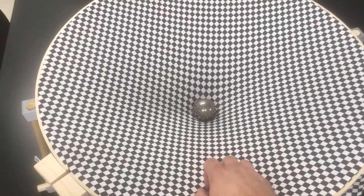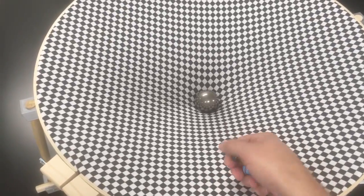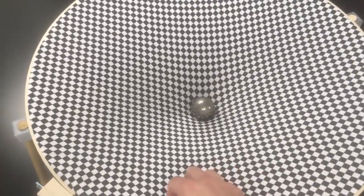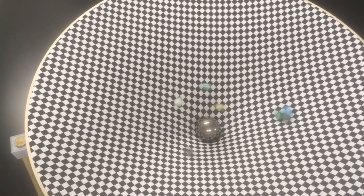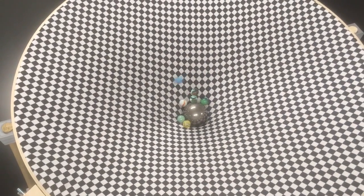This asteroid is going to be ripped apart by the gravitational field. And if you remember a few years ago, there was an asteroid that hit Jupiter, and it actually hit in a bunch of pieces. The reason for that is that in Jupiter's gravitational field, those got strung out — getting strung out, and then they all impact at different times.